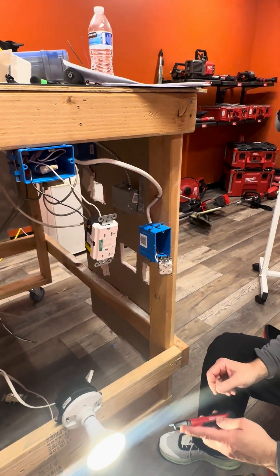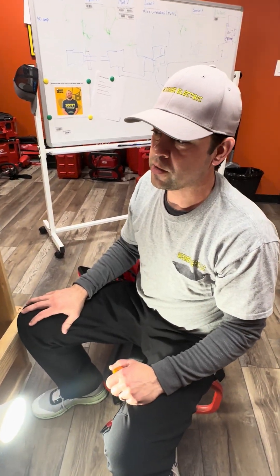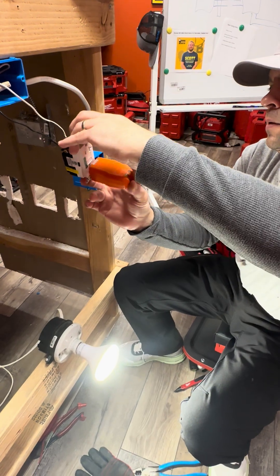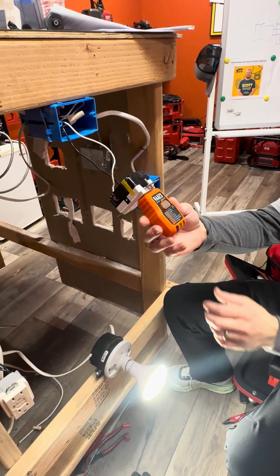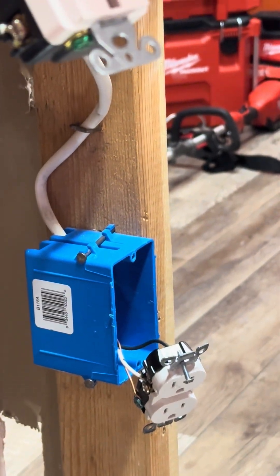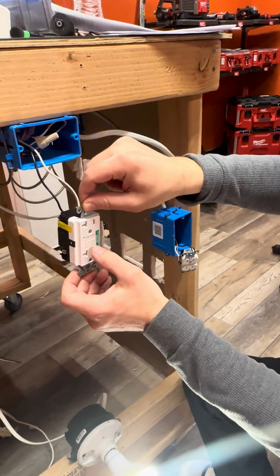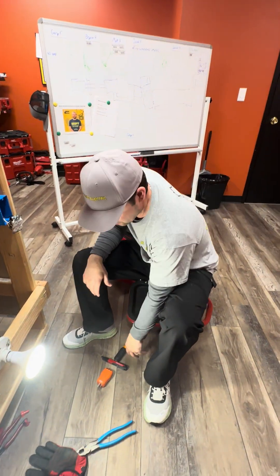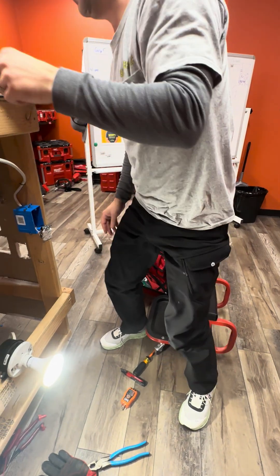If you install a GFCI on a two-wire system and plug in your plug-in tester, it will show 'open ground' — that's expected because it's a two-wire system. When you hit the test button on the plug-in tester, absolutely nothing will happen — it won't work that way. The only way to test a GFCI on a two-wire system is using the test and reset buttons on the face of the GFCI itself. Don't freak out when your plug-in tester doesn't work on a two-wire system.